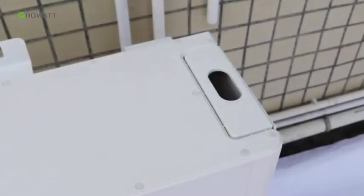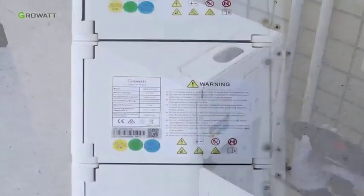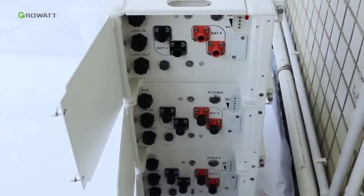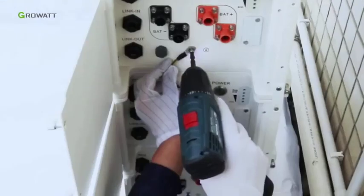Connect the metal connectors between battery packs. Make sure all the connectors on both sides of the arc battery are well connected. Remove all the dustproof covers attached to the battery pack.